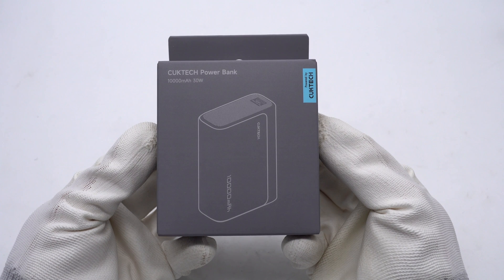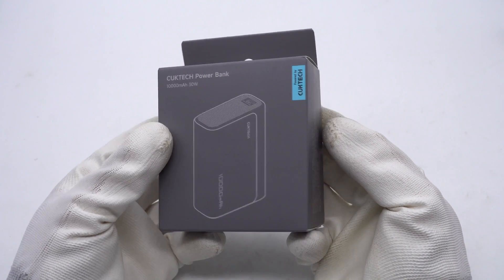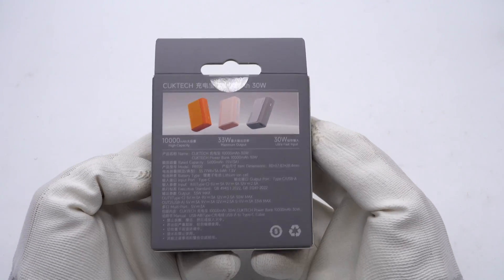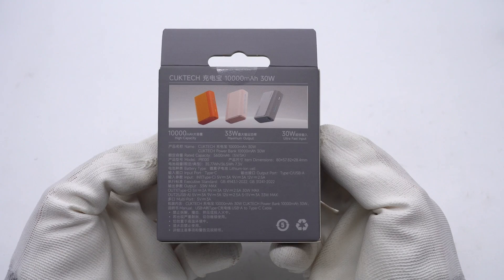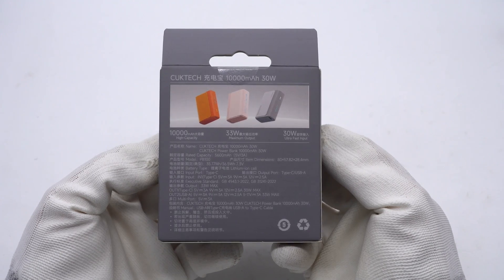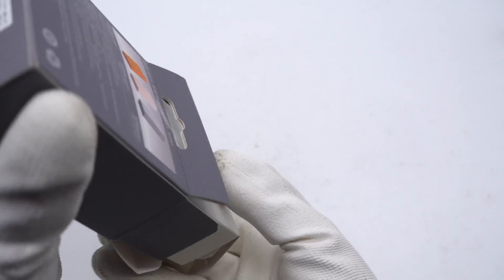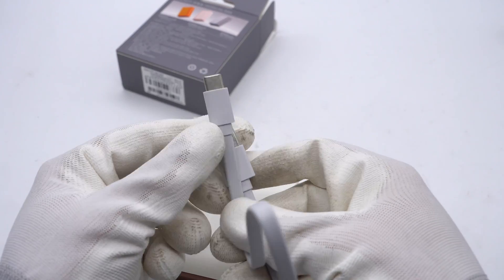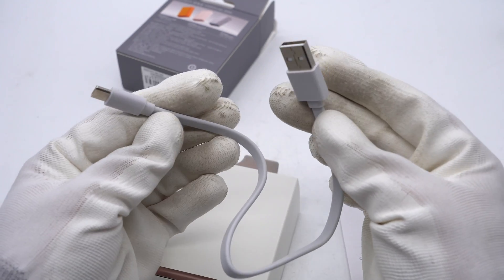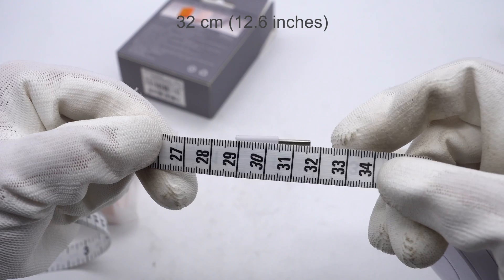The box is in green, and there are product name and appearance printed on it. The specs info are printed on the back. There are three colors for you to choose. Inside the box, in addition to the power bank, there is also a USB-A to USB-C cable. The cable adopts a flat design and the length is about 32cm.